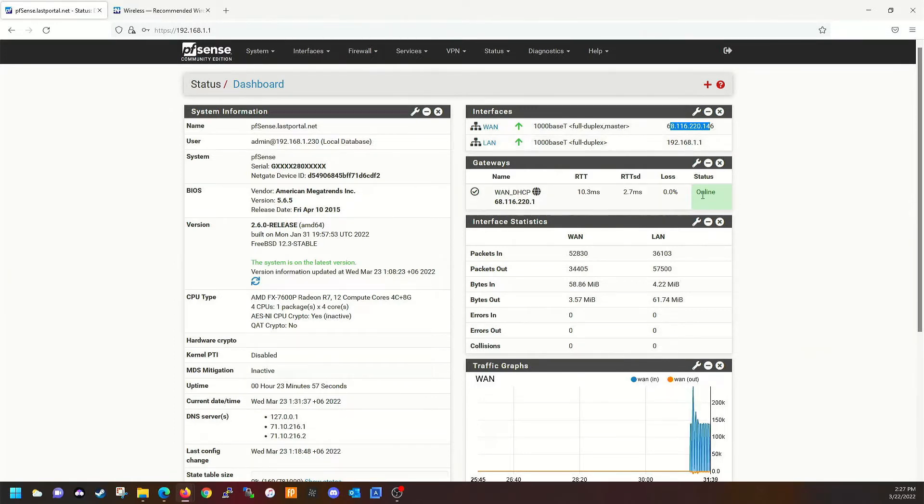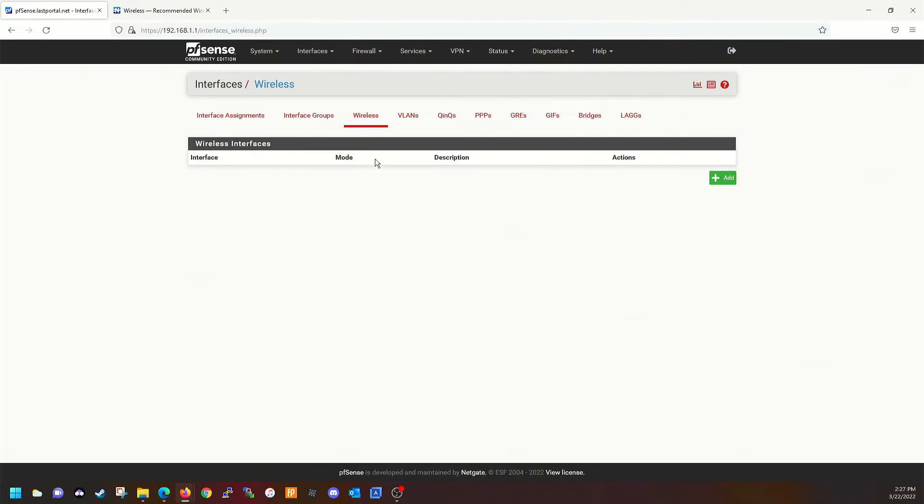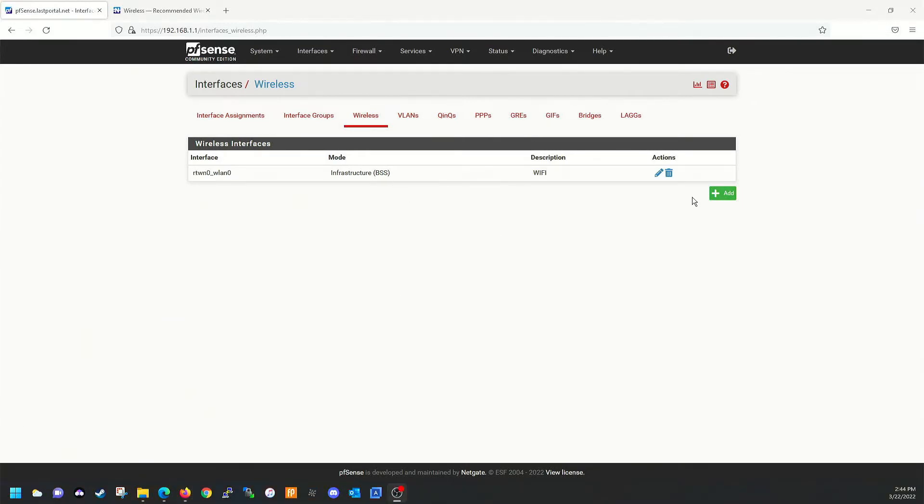The first thing we're going to do is go to Interfaces > Assignments > Wireless, click Add, and here's my wireless card — an Intel Dual Band AC 3160. Let's give it a name. Go ahead and save that. But don't make the same mistake I made — I'm going to go ahead and delete it.